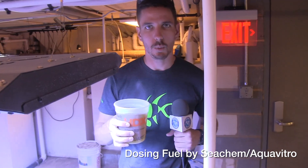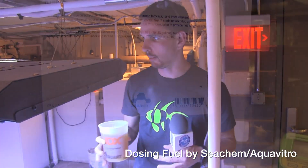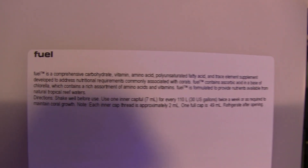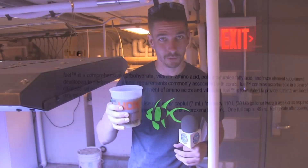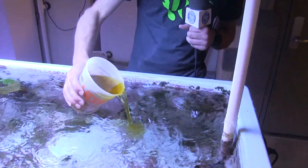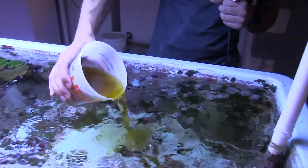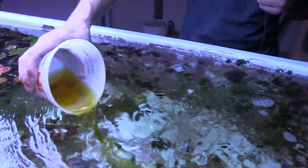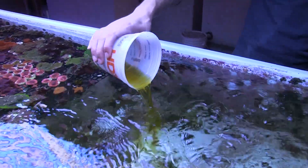We have 24 ounces of Fuel here — this is about what we're dosing once a week. We administer it into our frag system that's attached to our entire big system. This is just about the amount you would typically buy in a bottle for a hobby-grade system, and this is our weekly dose. We like to use amino acids — it's been really wonderful for all of our corals. We've seen a lot of improvement in both color and growth, so it is something we highly recommend for any reef system.